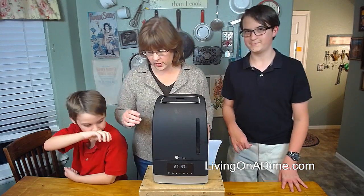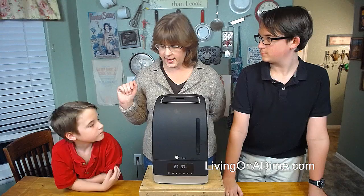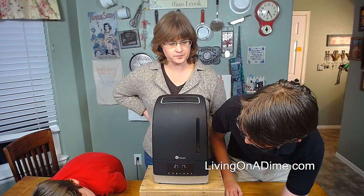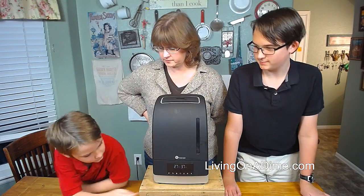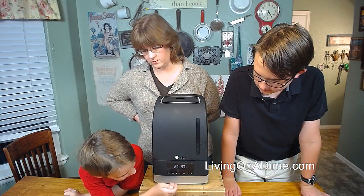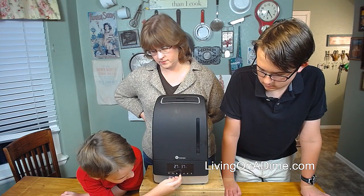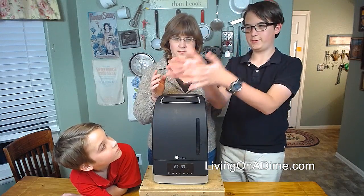David and Jack are going to show us real quick. So Jack, show them how to turn it on. You click the little button with a little circle and a line right there. Now it's doing a little fog — see the mist already?